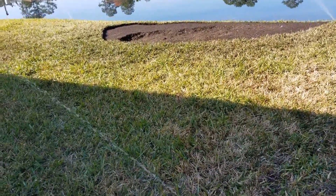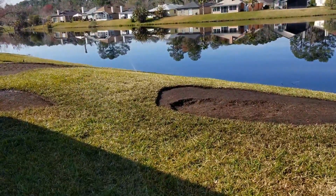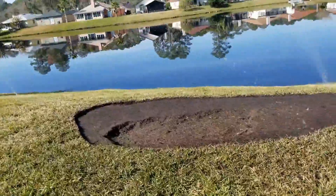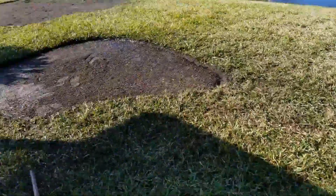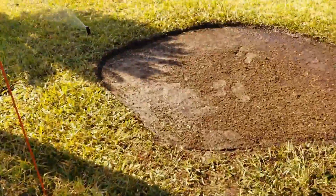Once we get all of the debris out of the way, we have to inspect the irrigation. In this case, we found some sprinklers that are no good.